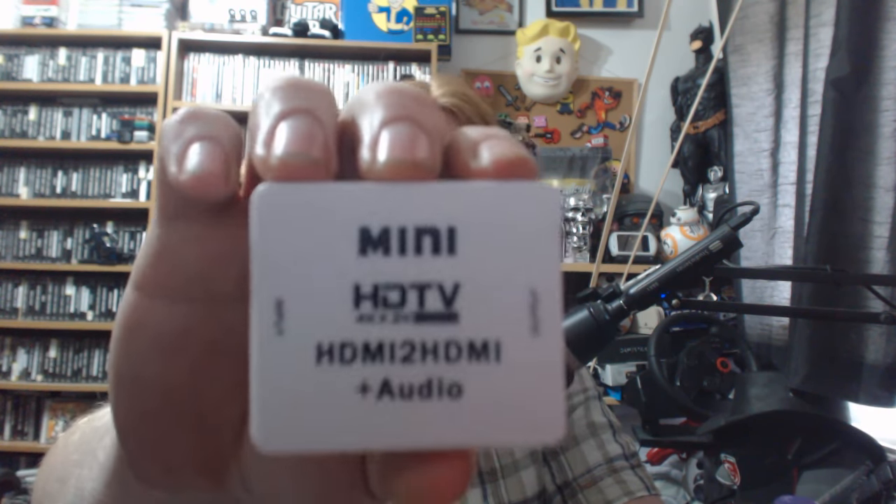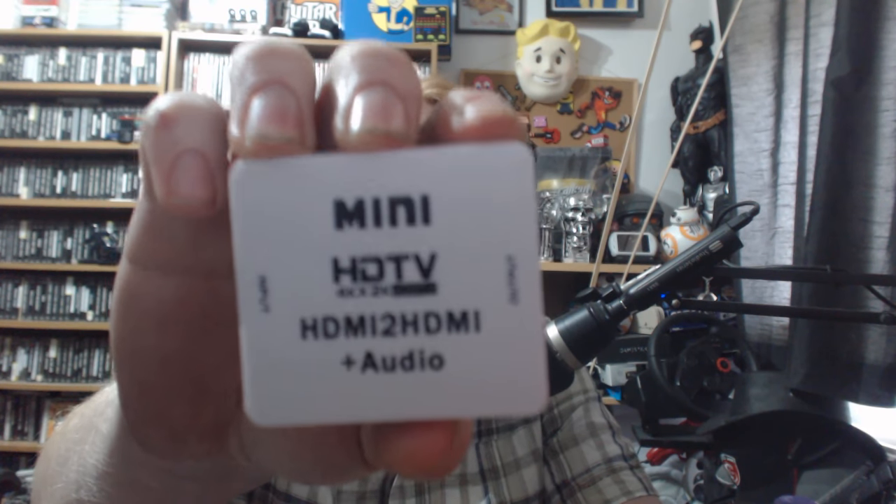Apparently this thing supports 4K and 2K at HDMI 1.4. I can't really test the 4K since I don't have a 4K setup, but apparently it supports up to that. It's one of those little white boxes — there's a whole bunch of them. You've got AV to HDMI, VGA to HDMI, HDMI to VGA, and all sorts. There are loads of these little Chinese boxes and they all work — I've not had one that hasn't worked yet. HDMI to HDMI plus audio is the one you want.